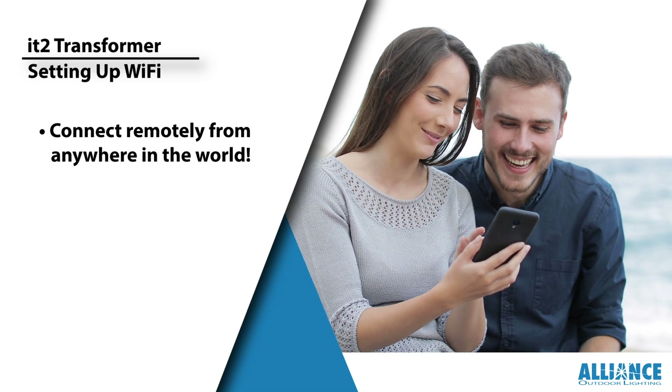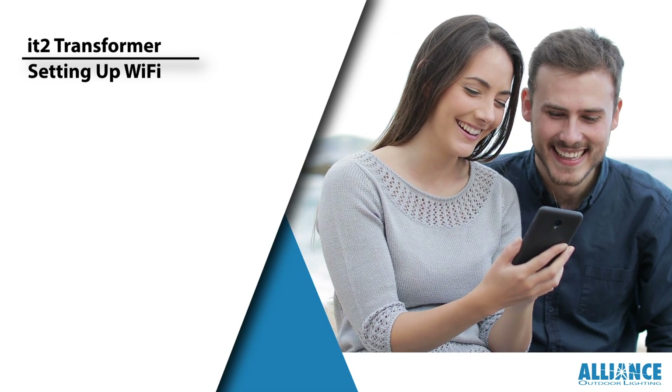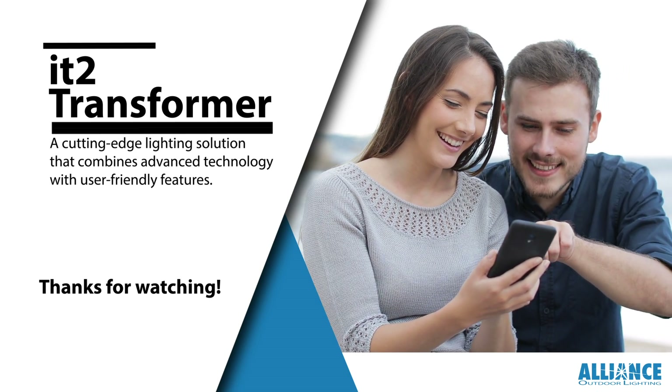Congratulations! You've successfully set up Wi-Fi connectivity for your IT2 Transformer. Enjoy the convenience of remote access and control your IT2 Transformer from anywhere in the world.